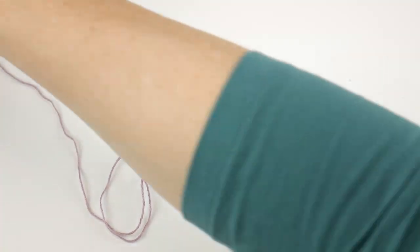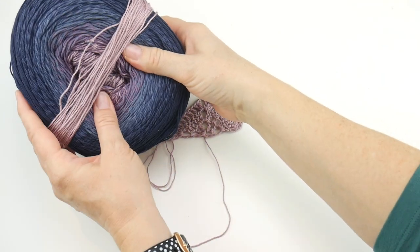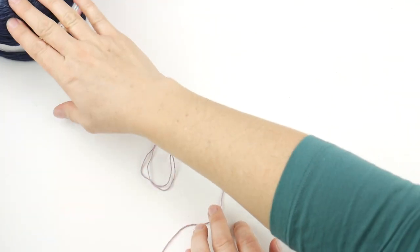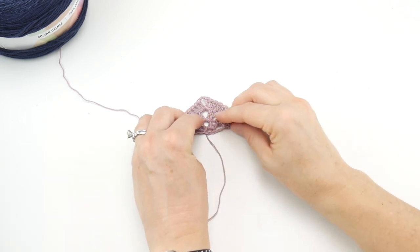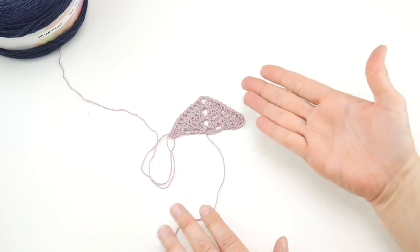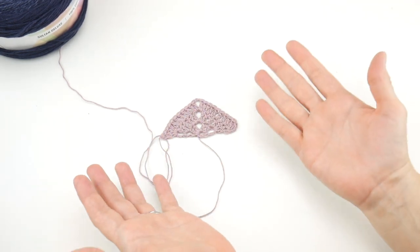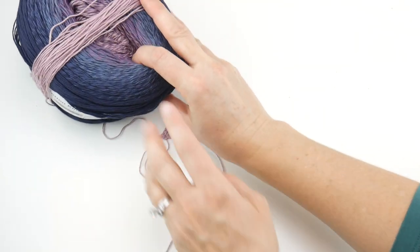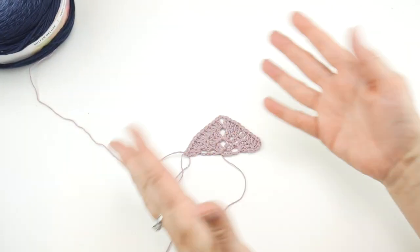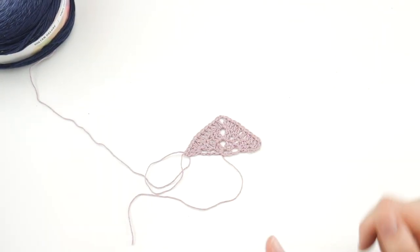For the rest of your piece, you're just going to keep adding rows until you either run out of yarn or your shawl is as large as you'd like. We discussed sizing earlier — just keep repeating these rows over and over until your shawl reaches the desired size or you run out of yarn.